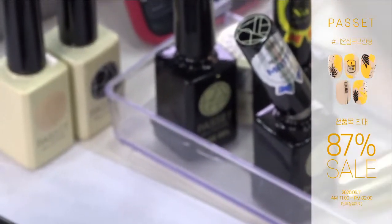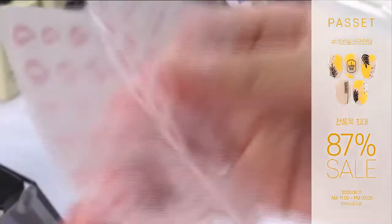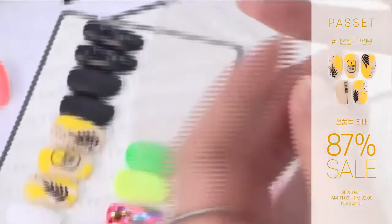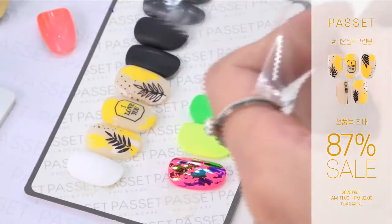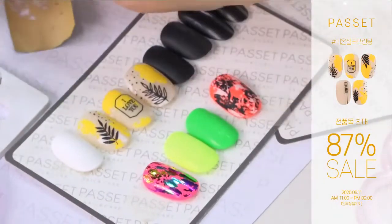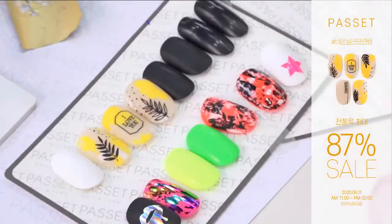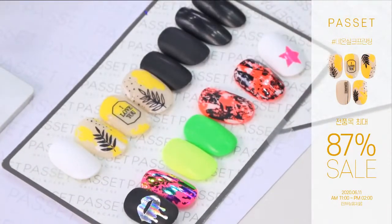아트가 궁금하신 거 있으신가요? 질문 있으시면 답변 드리고 없으시면 마무리할까요? 네 오늘 파셋 라이브 이벤트로 오후 2시까지 전품목 최대 87% 진행되고 있습니다. 구매하실 때 도움이 되셨으면 좋겠어요. 로그인 하시고 꼭꼭 확인해 주시면 될 것 같아요. 오늘도 이렇게 많은 하트 보여주셔서 굉장히 감사합니다.